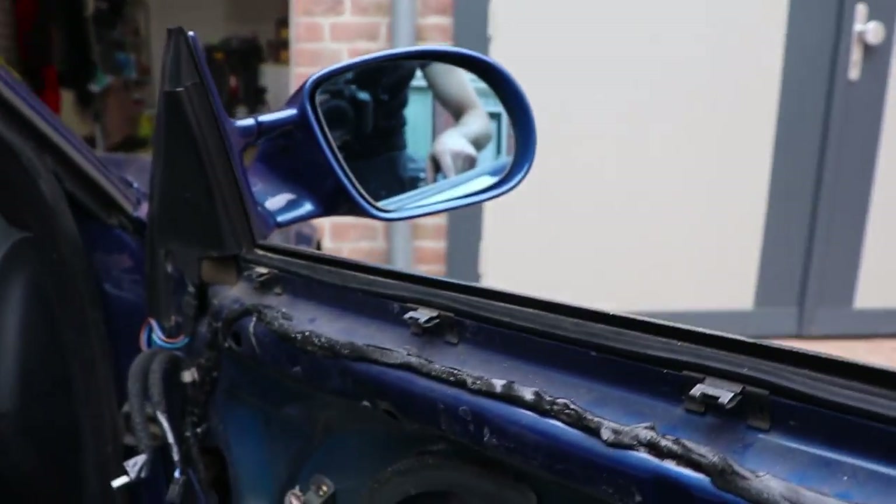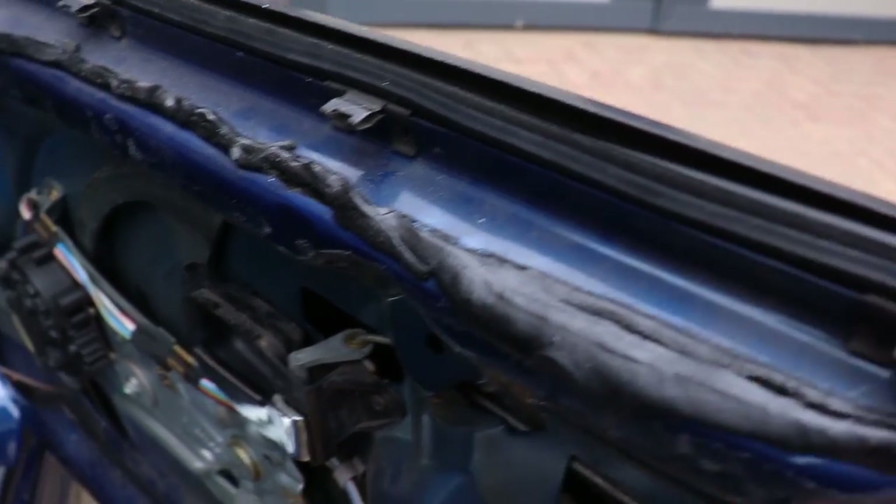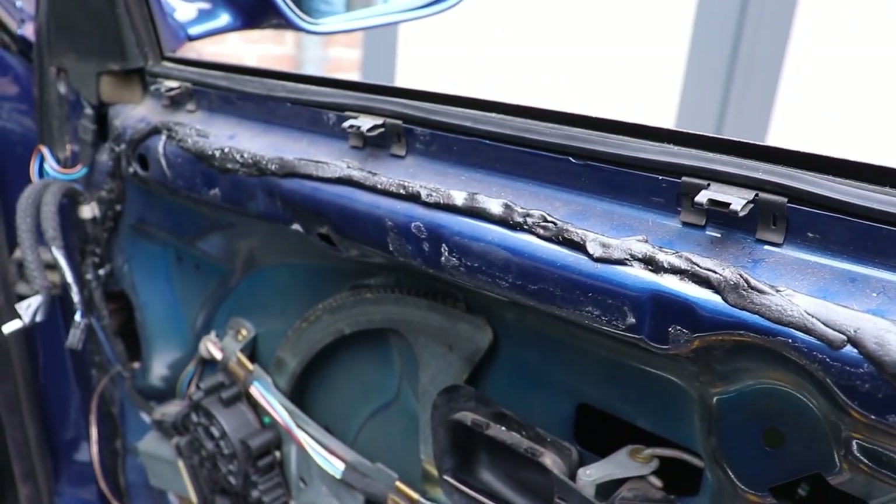I still need to remove this gunky stuff from the other side, so yeah, fine.